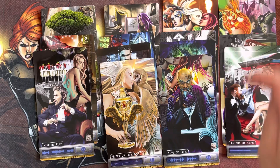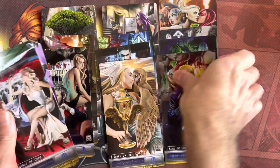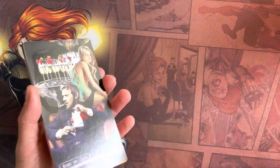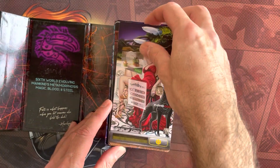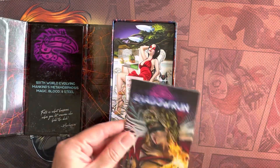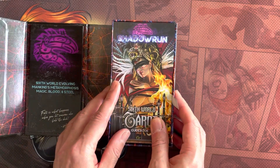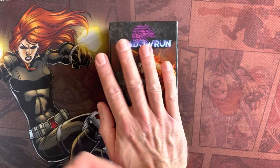So there you go - that is Shadowrun: The Sixth World Tarot. Very attractive cards, very big cards. If you're into tarot decks and you're into Cyberpunk Shadowrun, this is probably great for you. I'm looking forward to having a go at Matrix Overload, which is a solo game using tarot cards. There we go - don't forget to like and subscribe.